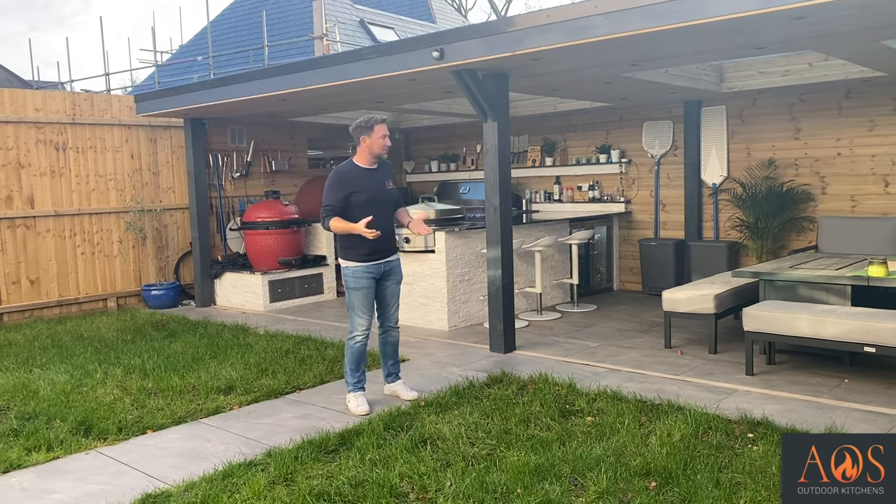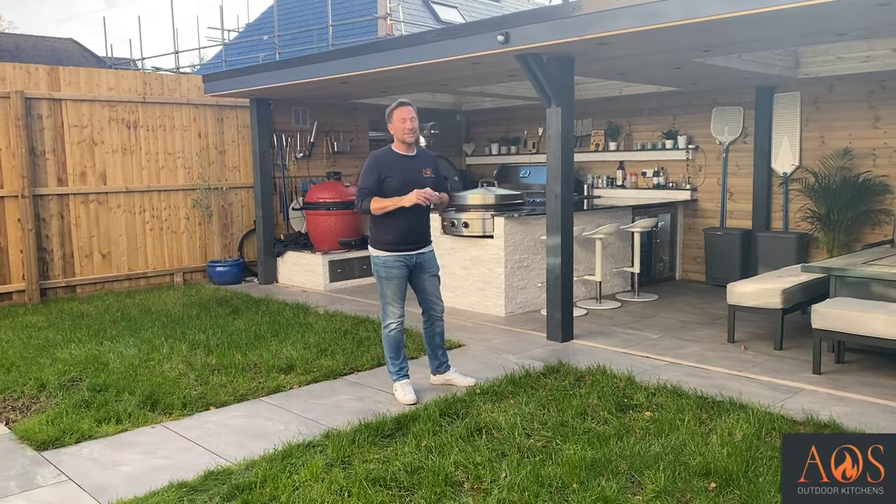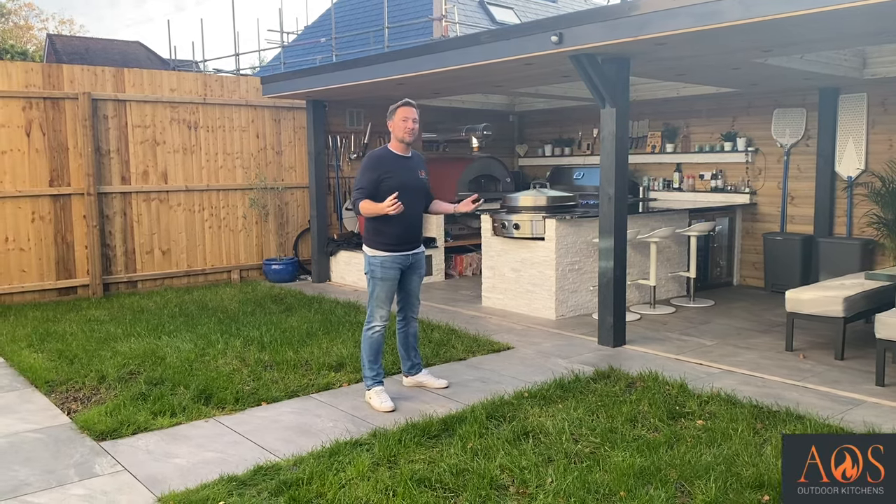David, the owner of this property, is a huge barbecue fan. He's got lots of different barbecues and Kamado ovens. So he was really keen to build an outdoor kitchen and a shelter to house them all and somewhere for him to cook outside.